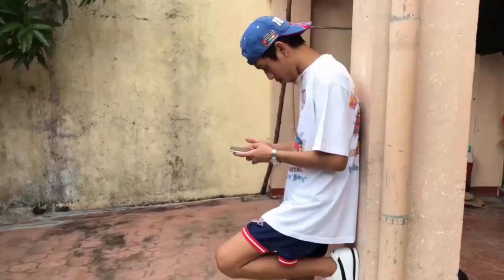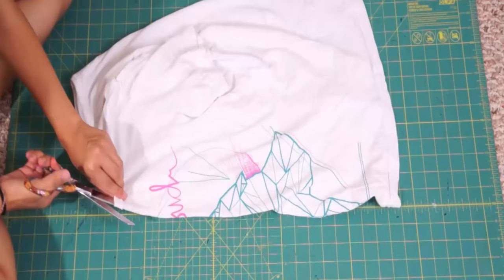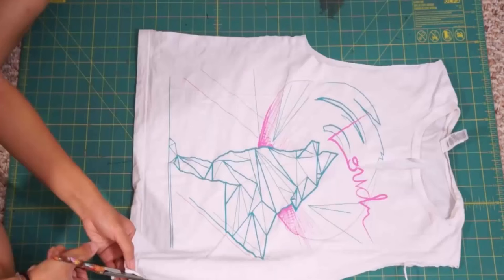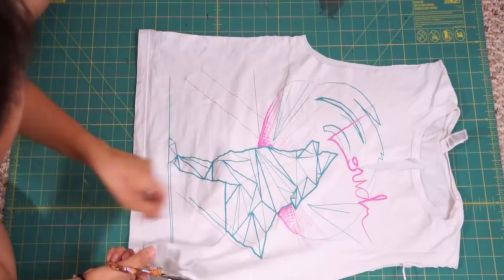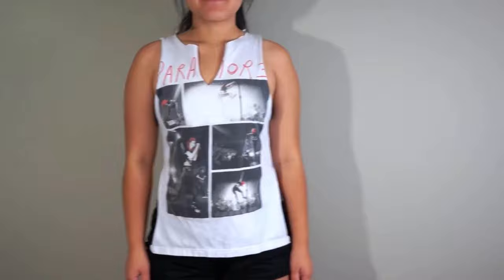You can also try other methods to get rid of this problem. Simply cut the slits of the neckline and sleeves of the shirt, and also cut slits up the sides of the shirt. This will help loosen the tightness of the shirt. You can also cut its back according to your choice — by this method you will get a beautiful shirt at home easily.